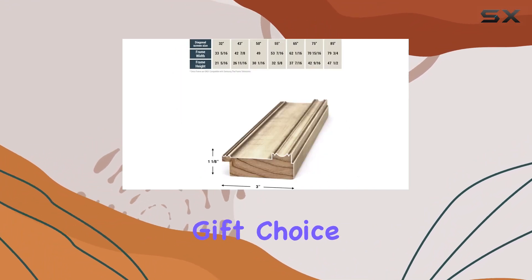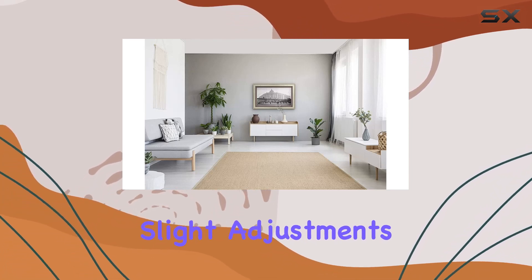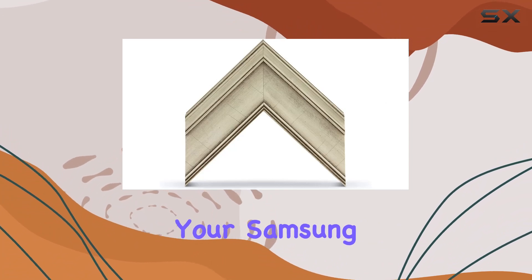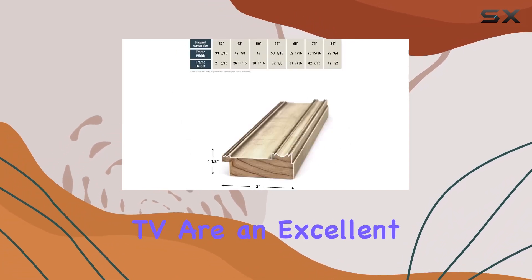There are over a dozen frame styles to suit personal preferences. Whether it's a housewarming, birthday, or Thanksgiving, the Deco TV frames make for an excellent gift choice. Keep in mind that while these frames add art gallery style quality, they might require slight adjustments to your TV settings. Overall, if you're looking to transform your Samsung The Frame TV into a personalized, sophisticated piece of decor, these frames from Frame My TV are an excellent choice.